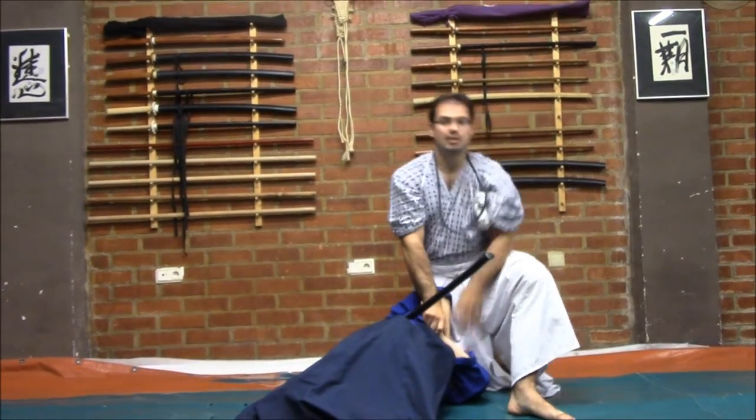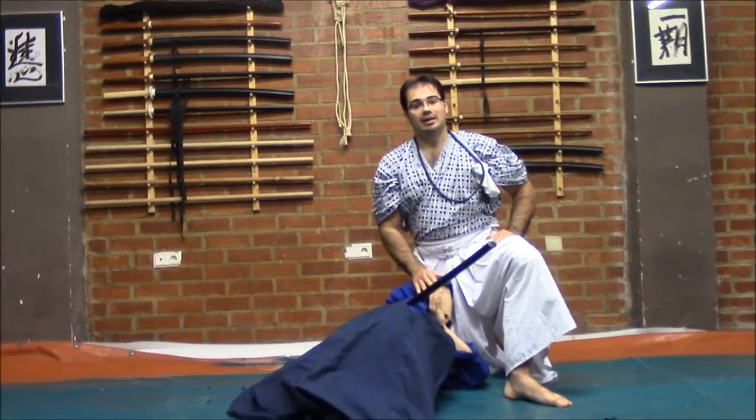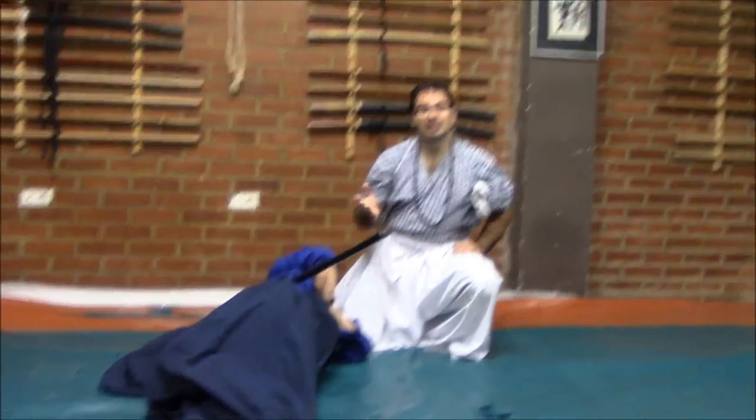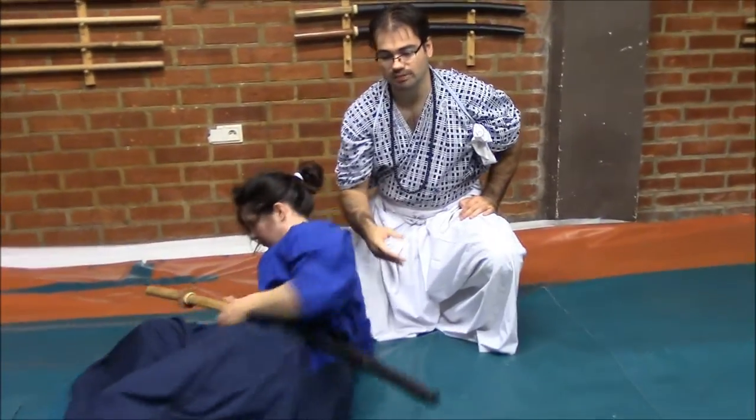Restraining with the Hojo Jutsu at the end. This has been a basic explanation of this advanced technique called Yoso-Gime. I hope that you have enjoyed. It's a very precious study, a very deep knowledge about our tradition. Please keep watching our videos. See you next time — goodbye and thank you.